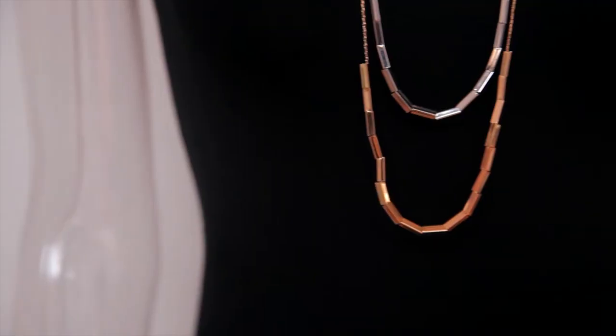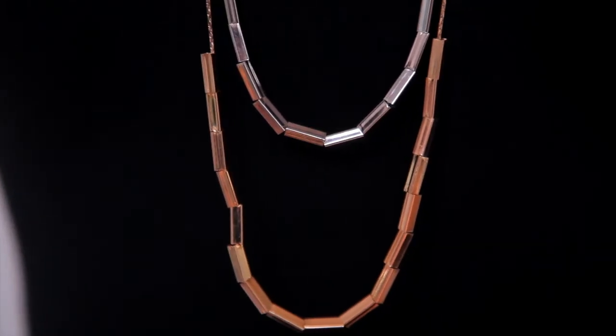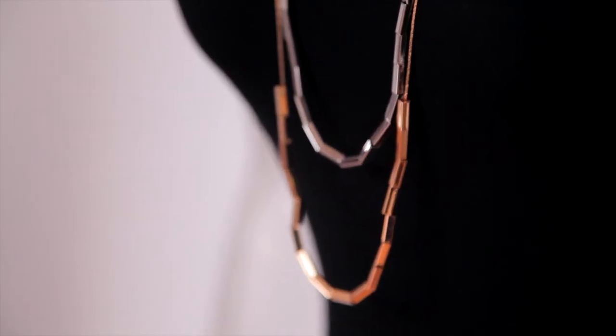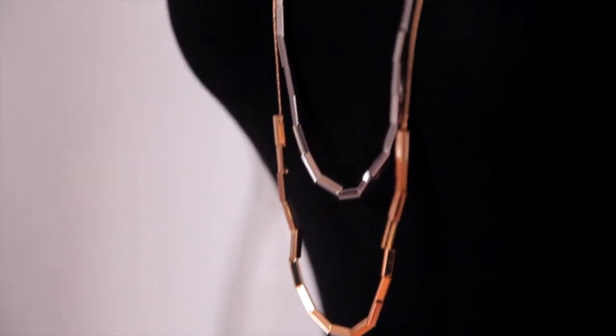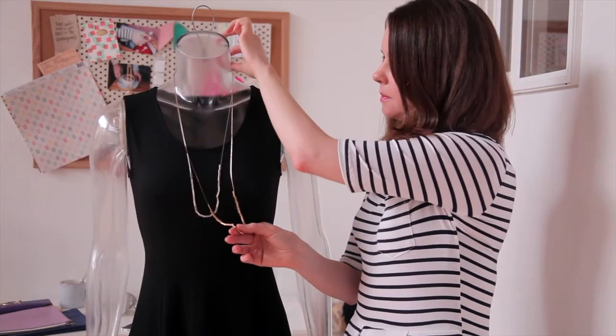This is a necklace that we're putting in the Felicity Collection. You can see it's a mixed metals necklace — it has the gold layer, which is the longest layer, and the silver layer. It also has a rectangular geometric bead which you can move up and down, and it's also detachable.